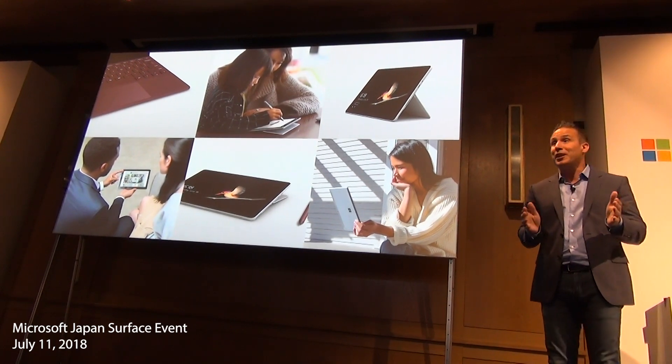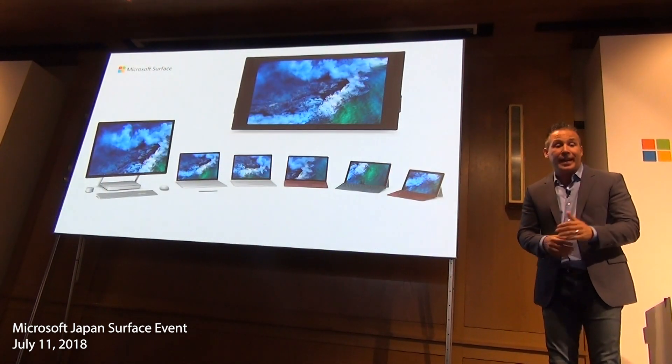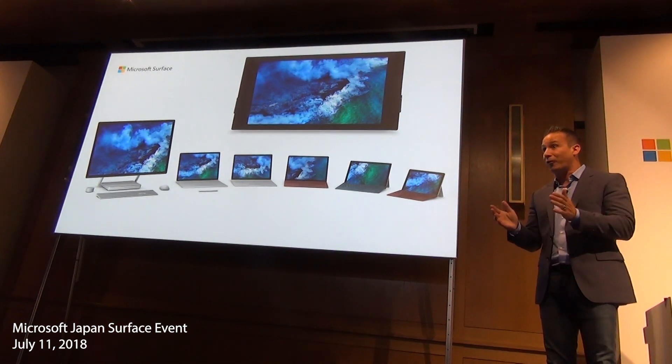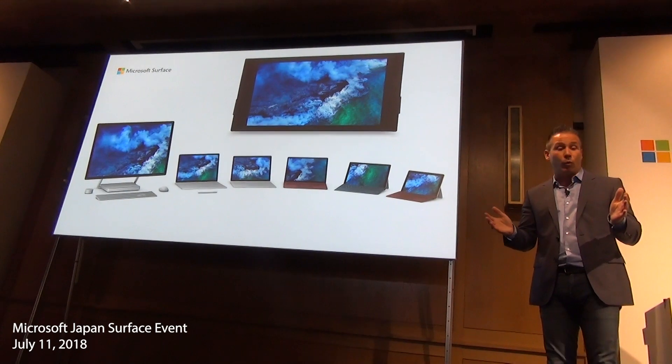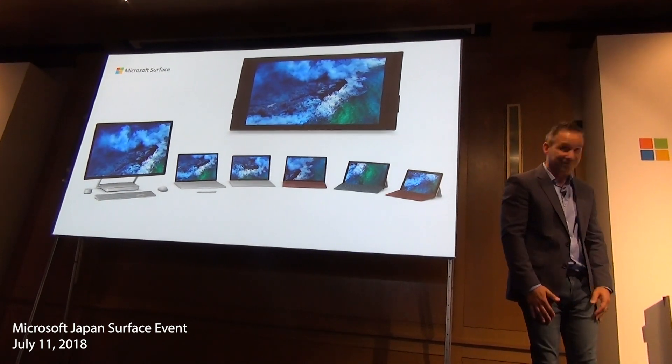I'd like to thank each and every one of you today for joining us. I can't wait for you to try Surface Go for yourself right here at the event. I'd love for you to have a great afternoon, and I'd like to welcome Ramu back to the stage. Thank you.